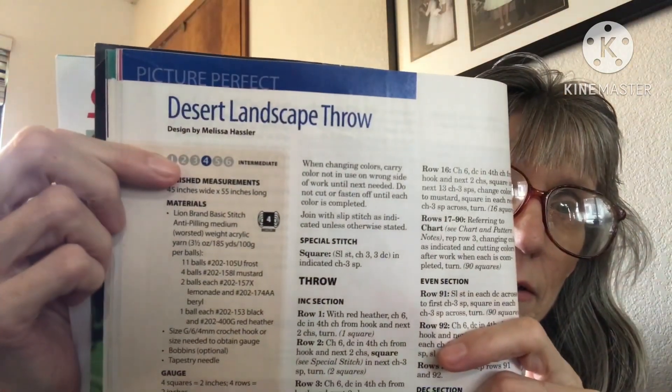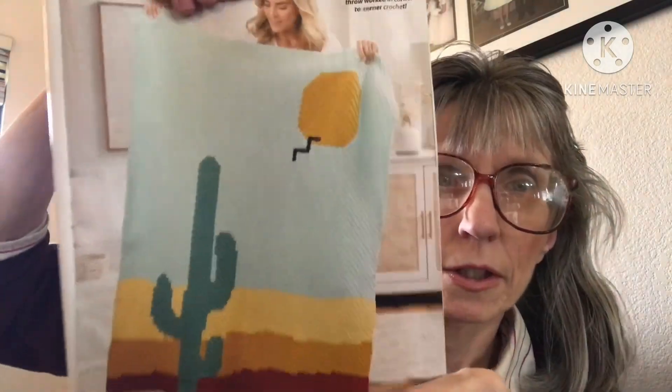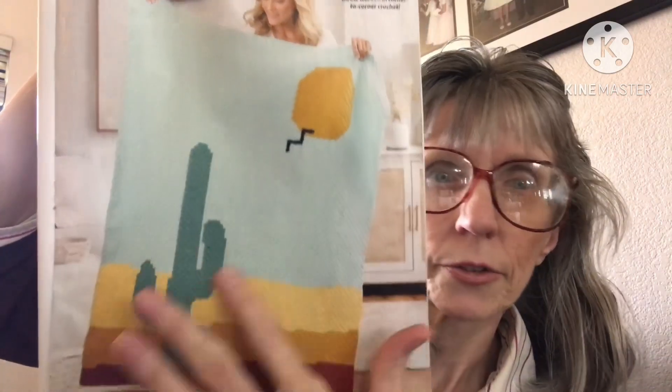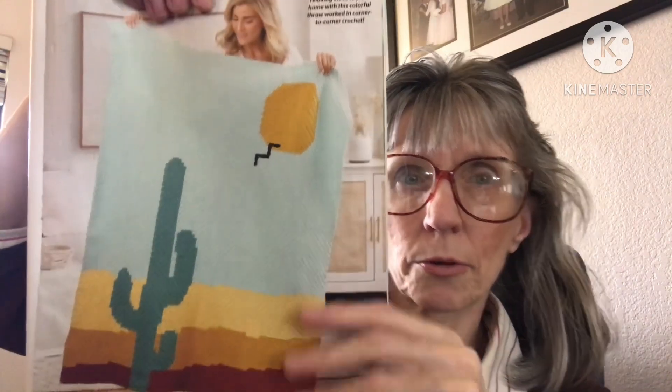The next one is the Desert Landscape Throw and it is intermediate, four weight. Look at that — it is beautiful. I really love it, the colors just flow. It's so pretty, and they give you a diagram as well.